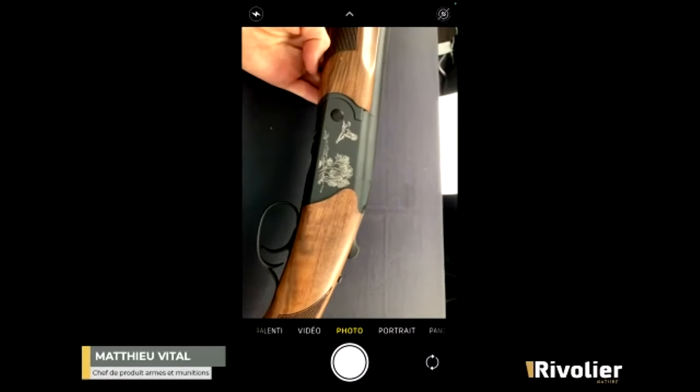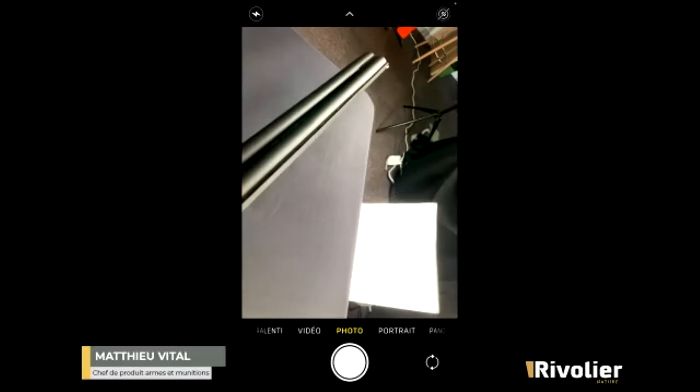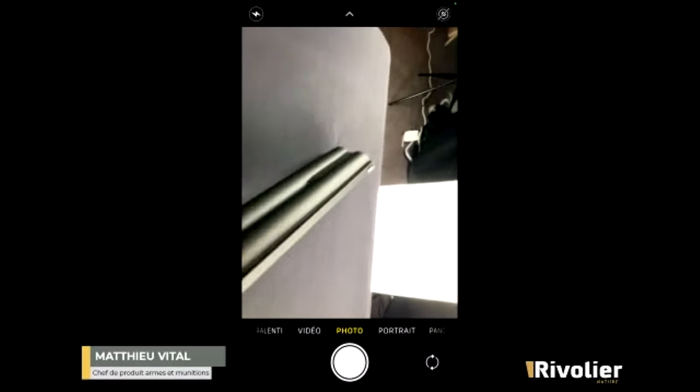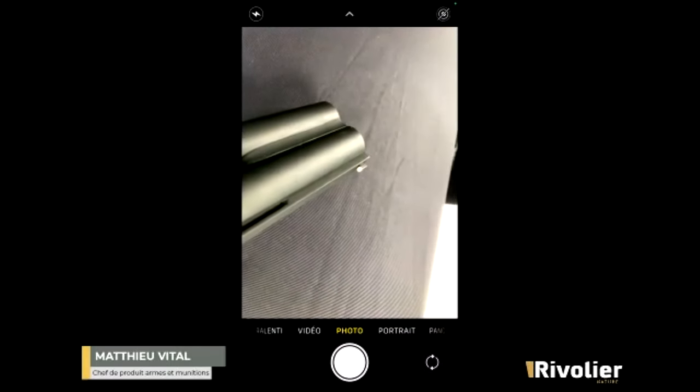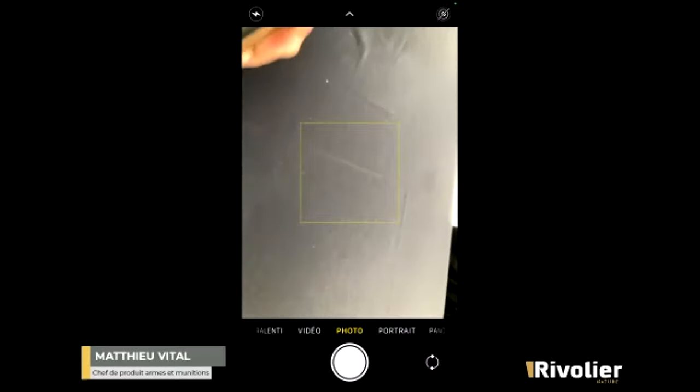Sur cette bascule qui est noire, on a une bande ventilée avec une mire en bout de canon. Une mire blanche, mais on peut très facilement la changer, mettre un grain d'orge si on préfère.